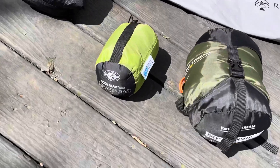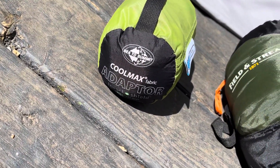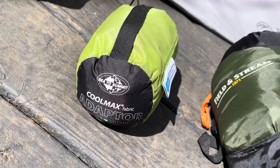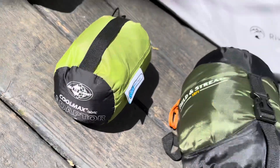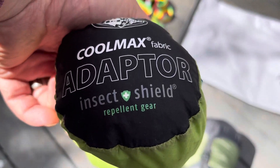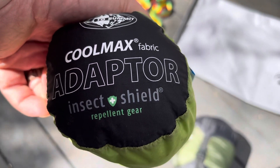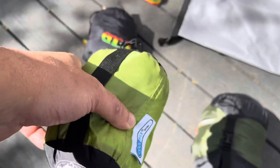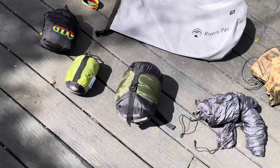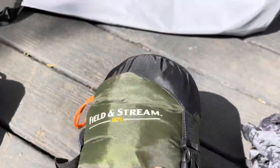This is kind of like a body sock deal. It's a Coolmax adapter that you put on before you get into your sleeping bag. It's also got insect shield, so it'll keep little creepy crawlies from sneaking around at night and biting you through your sock.